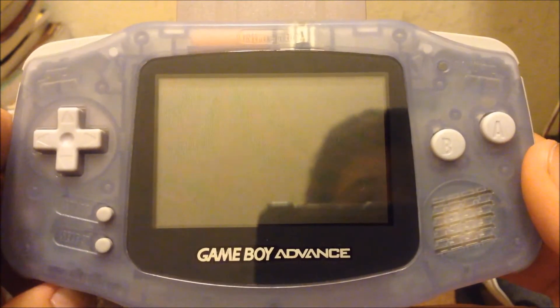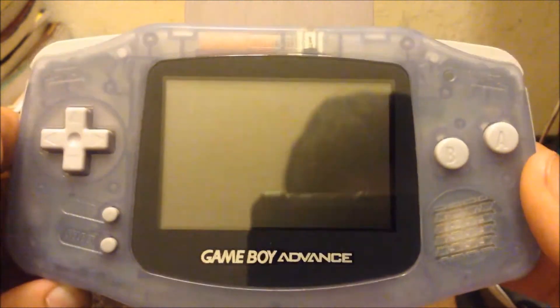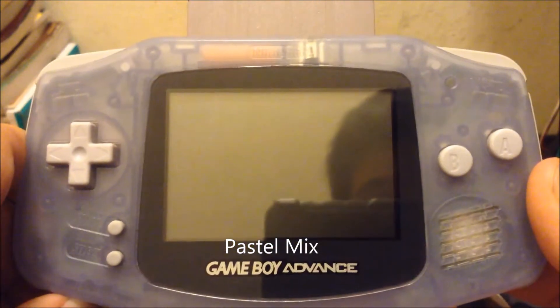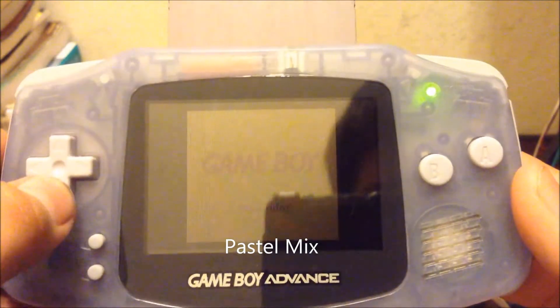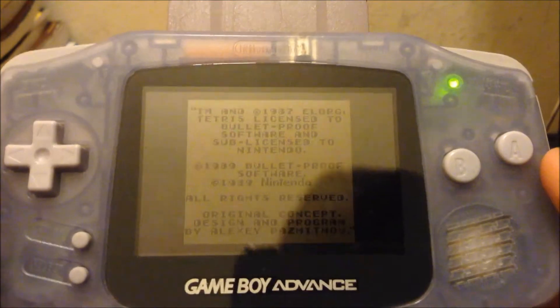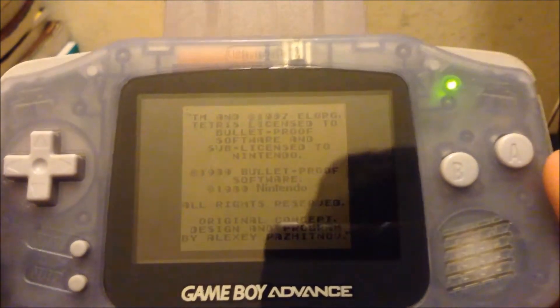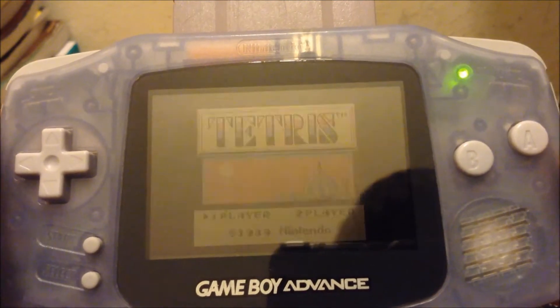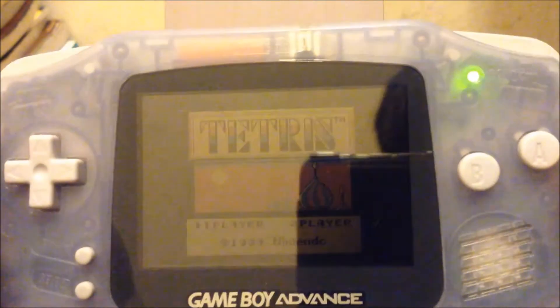The next color on our list is this one. I can't remember the name, so I'm just going to put it on screen. What you need to do is press down on the D-pad, and you'll get that color. And it's kind of like a light brown — a pink brown. Looks really nice, actually.